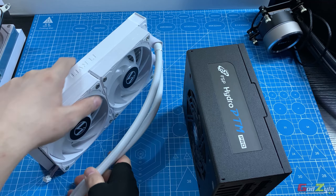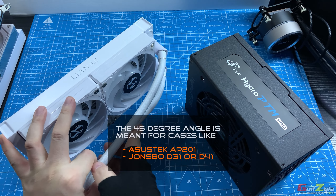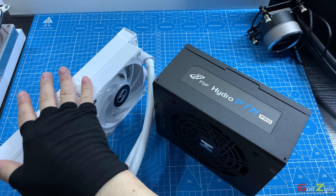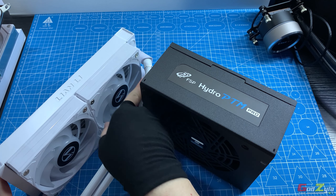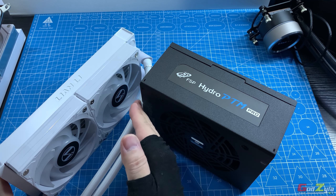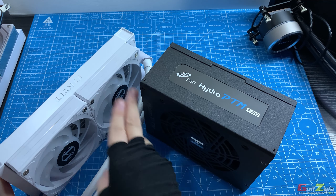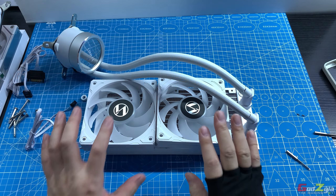The gradual bend from the 45-degree angle means the tube bends gently rather than sharply, avoiding restriction of water flow from radiator to pump. Even when tucked near the radiator in compact cases, the tube flow remains smooth — a key reason Lian Li designed this angle.